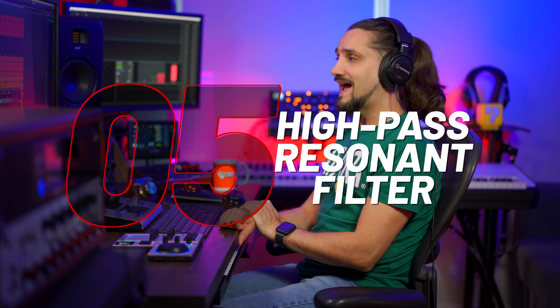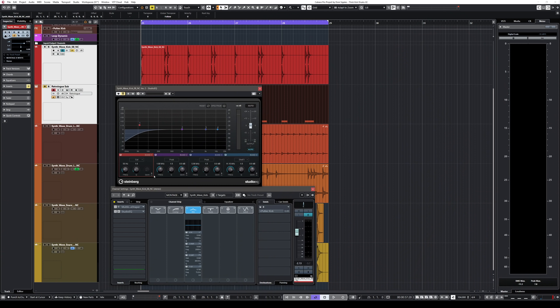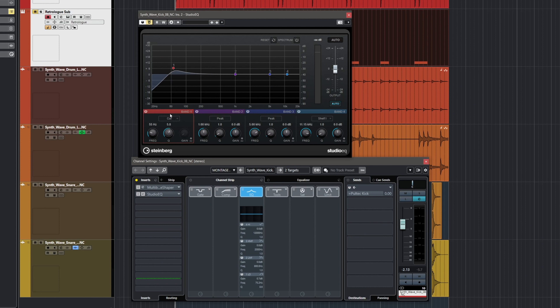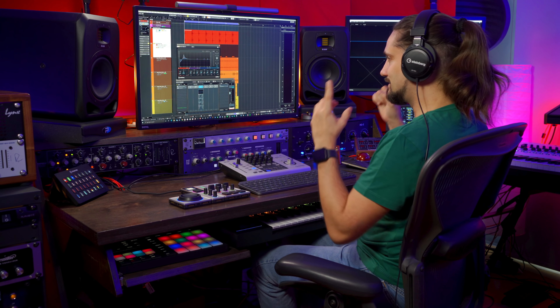Tip number five is a high-pass resonant filter. Yes, you heard right — high-pass, meaning it's going to cut low end. But this is a very popular trick and a well-kept secret for creating really big kick drums even if your kick drum isn't very powerful to begin with. I'm using the Studio EQ with band one in cut mode — a low-cut filter — and I'm turning the Q all the way up to create a resonance, much like raising the resonance on a synth filter. Then I play with the frequency until I find the point where my kick drum sounds big.